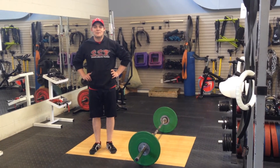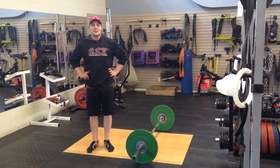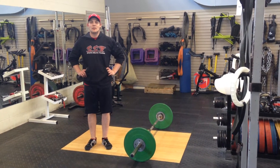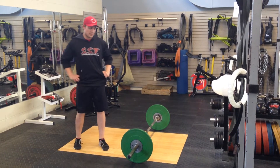Welcome to our weekly edition of Tushy Tuesday. Last week we looked at the king of exercises, the squat for strengthening our glutes. This week we're going to look at another big lift, the deadlift and a couple of its variations.